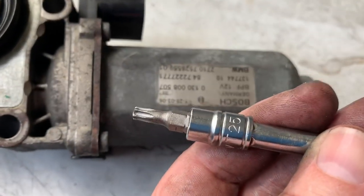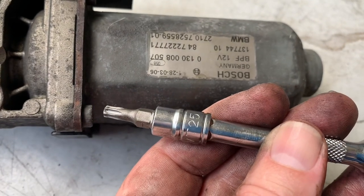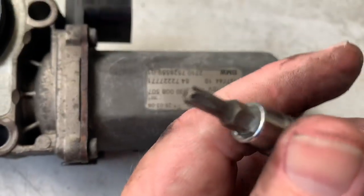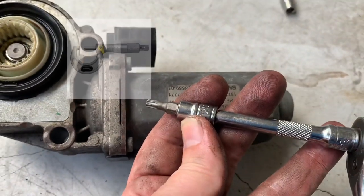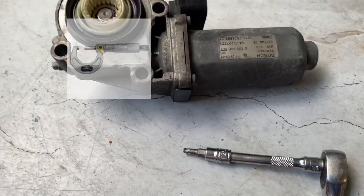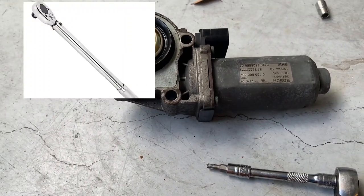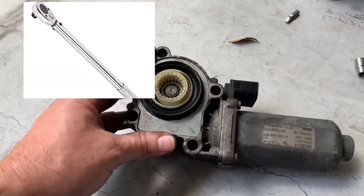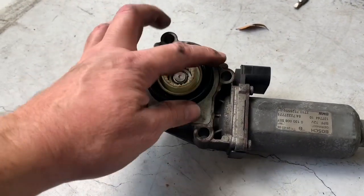The torque bit to put the actual motor to the gear assembly is T25s. My fingers are like micrometers and my whole hand and arm assembly are like torque wrenches, but I think it's 14 newton-meters of force you're supposed to put these back on with.